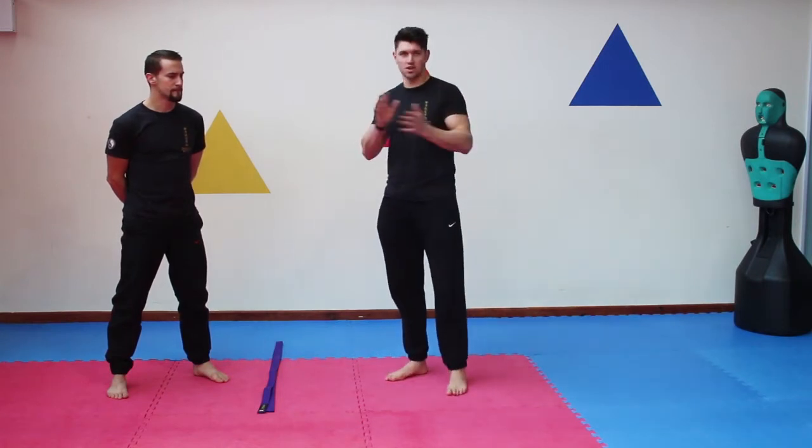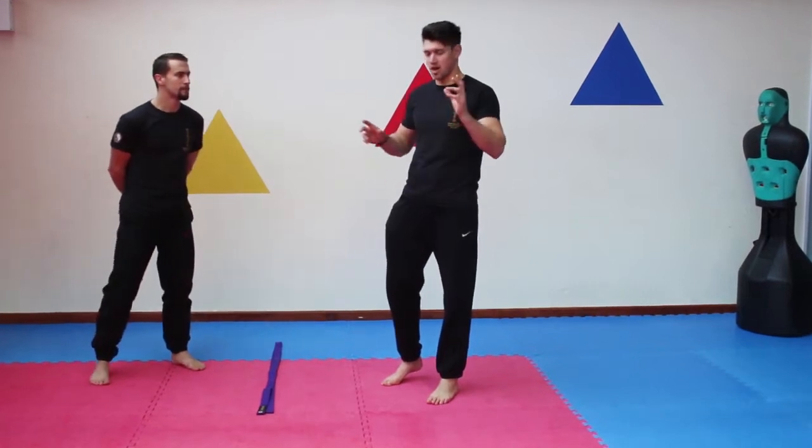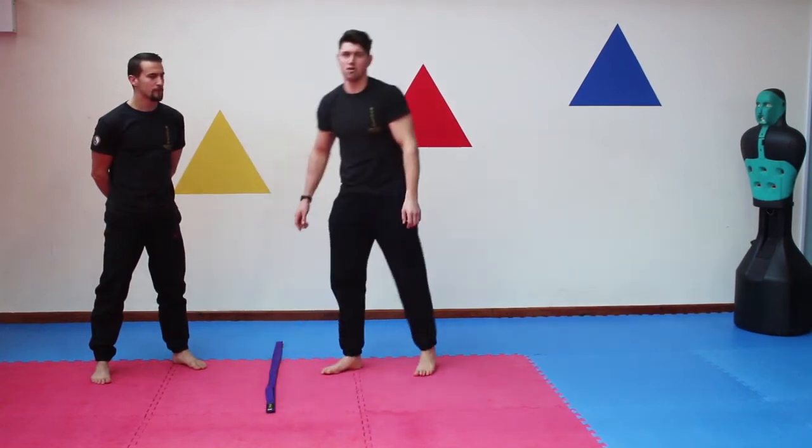First bit we've got — all the stuff we're going to use today — really simple stuff like belts and bands, cheap stuff. You're going to have a belt down as a marker that you'll use as a bit of a step over with the footwork.